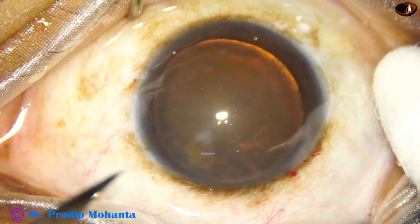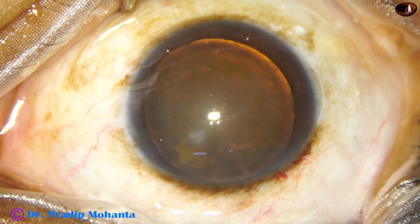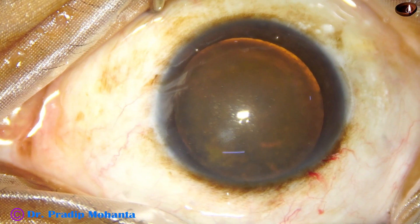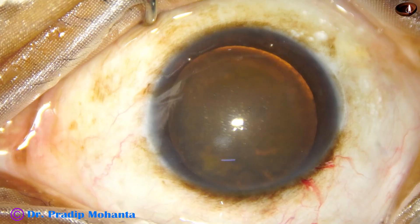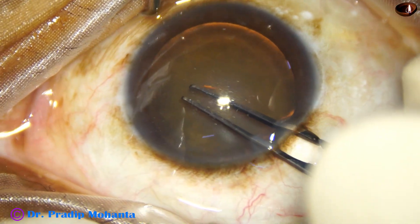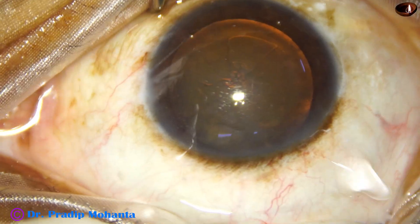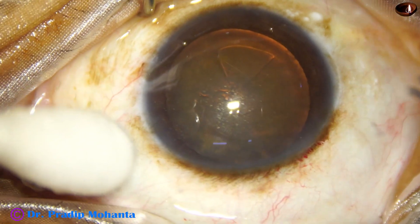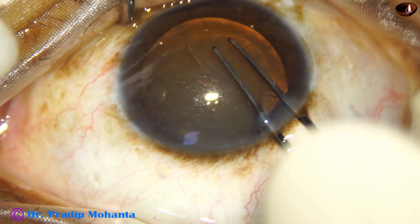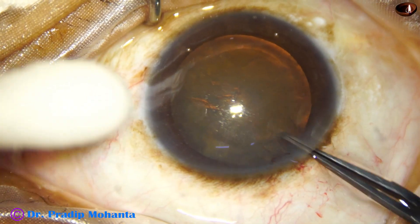By this time the main incision has been made. The anterior chamber has been filled up with viscoelastic substance. A side port is made on the left side of the wound about three clock hours away. Now capsulorrhexis is to be done. I take a utrata forceps, make a puncture at the center of the anterior capsule, go to the left side, and guide this tag all around. At this time the anterior chamber became shallow. It was a small area so I just finished it off.